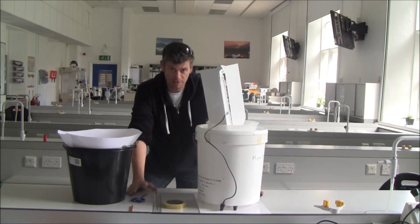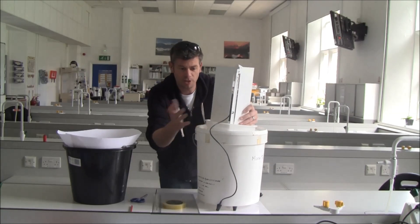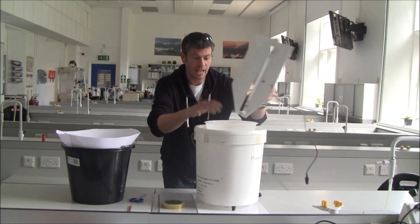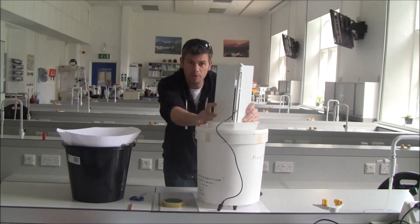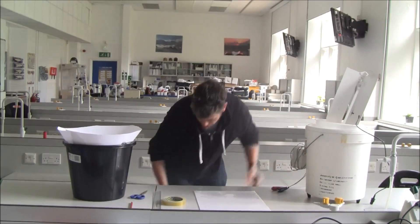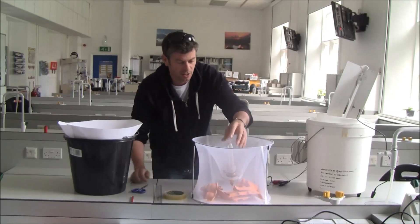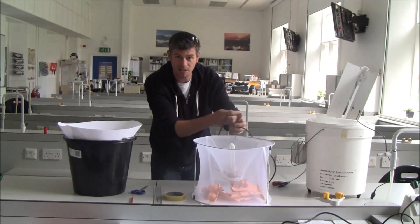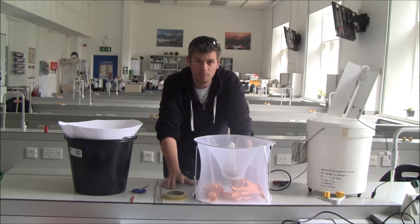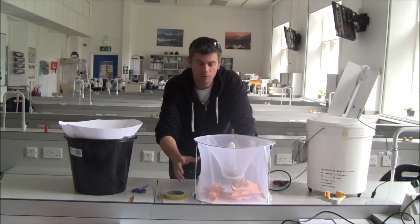Moth trapping is an absolutely brilliant thing to get involved with and it's not as difficult as it seems. This is a professional moth trap — it's quite fancy but basically it's a bucket with a funnel and a very bright light. The problem with commercial moth traps is that they're very expensive and quite inconvenient. That said, you can get something like this for about 30 pounds, with a nice bright light that attaches to the mains, but that's a bit inconvenient as well. What I want to do is show you how to make a very simple moth trap for less than five pounds that you can use in the grounds of your school or in your garden.